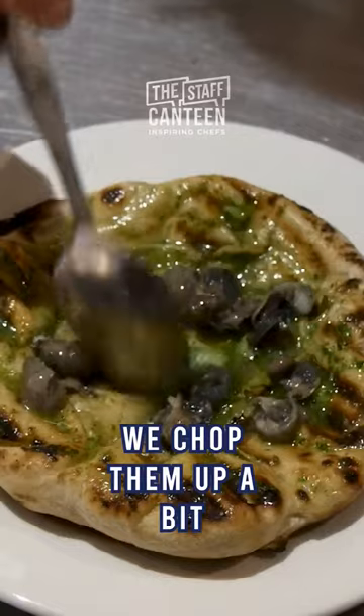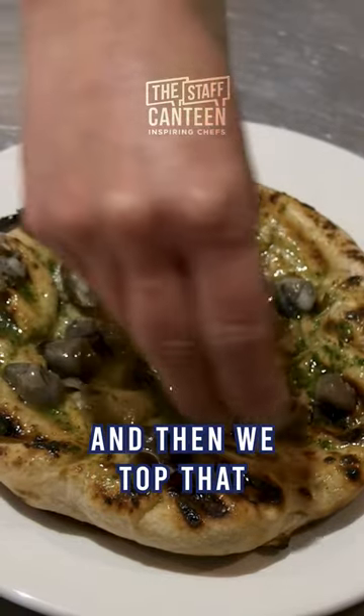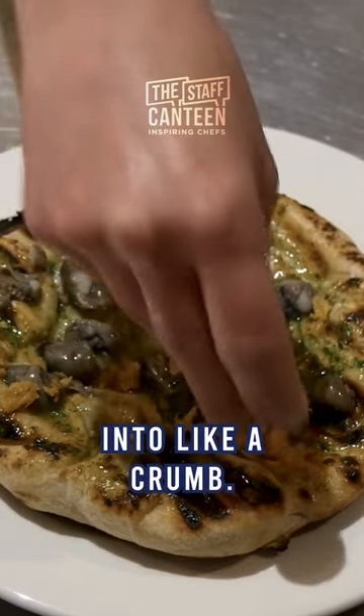parsley. We chop them up a bit — they're quite large. Then we top that with crispy chicken skin, which is just chicken skin that's been roasted and then crunched up into like a crumb.